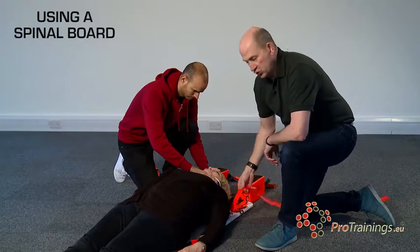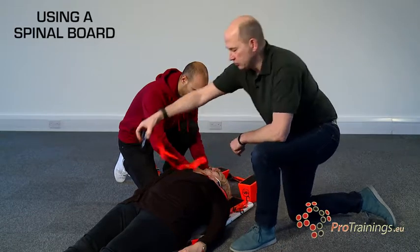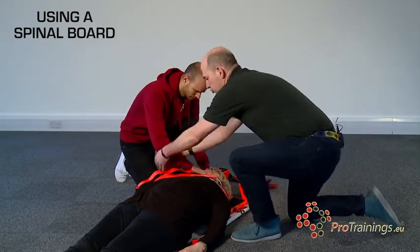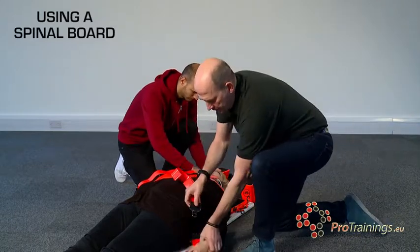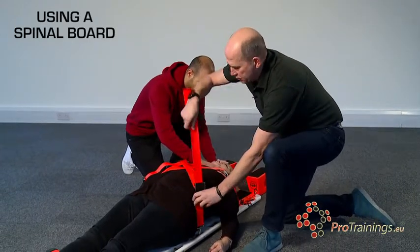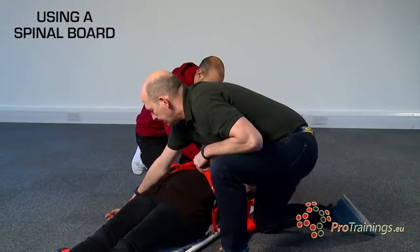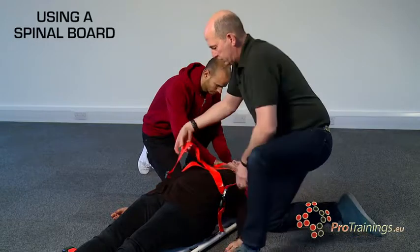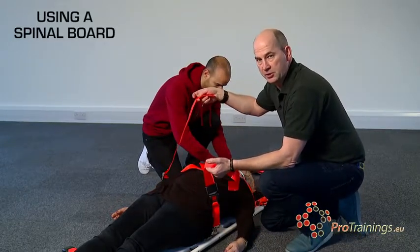We attach the straps to the board and cross them over the patient's body on an angle so we've got the shoulders completely controlled. We locate the two straps, pull up gently, then locate the opposite strap and lock it in. We now have a cross going over the patient's chest.